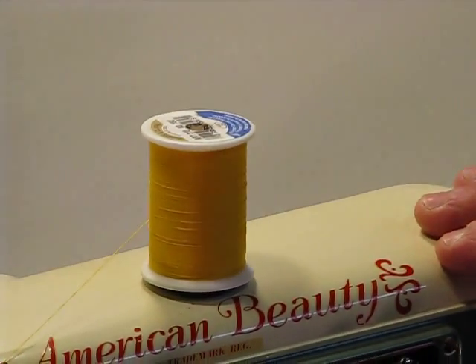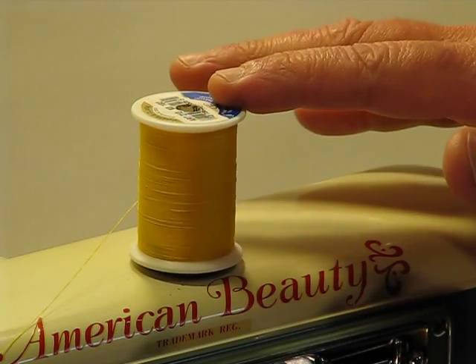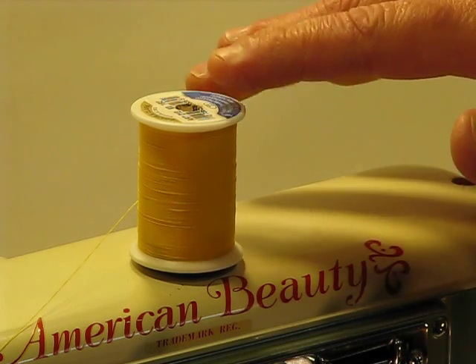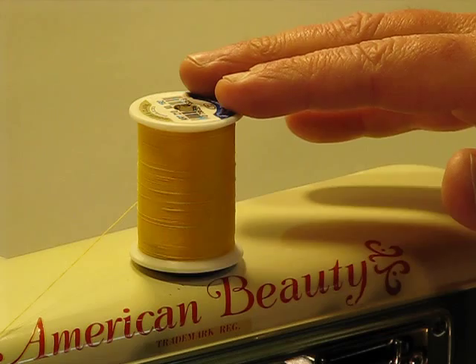Up at the top of the machine near the emblem, there's only one spool pin, but don't let that fool you. This American Beauty is very capable of dual needle sewing — you'll simply have to use your auxiliary thread feeder, whether a thread tree or some other device, to feed that second thread.